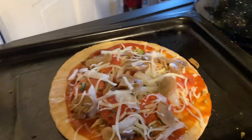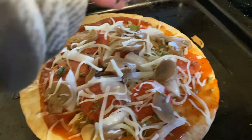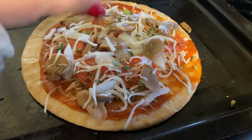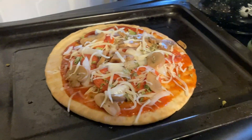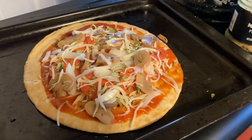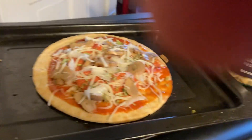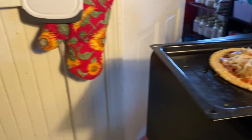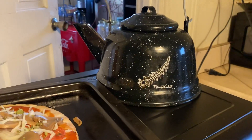So then I put that on there, and I'm going to add a little bit more oregano on top. I love oregano on my pizza. Now it is all done and ready to go in the toaster oven. And my tea is cooking.